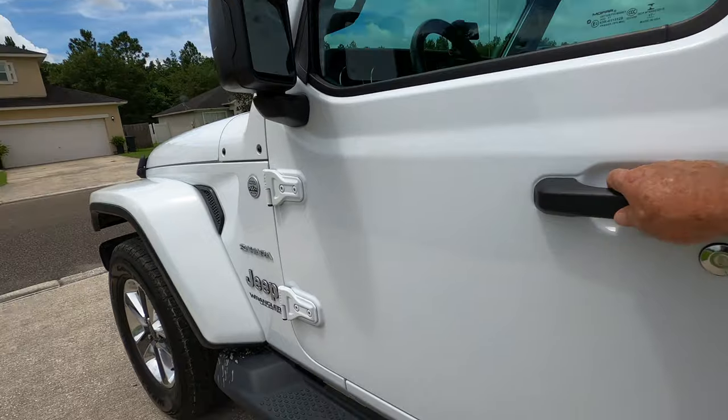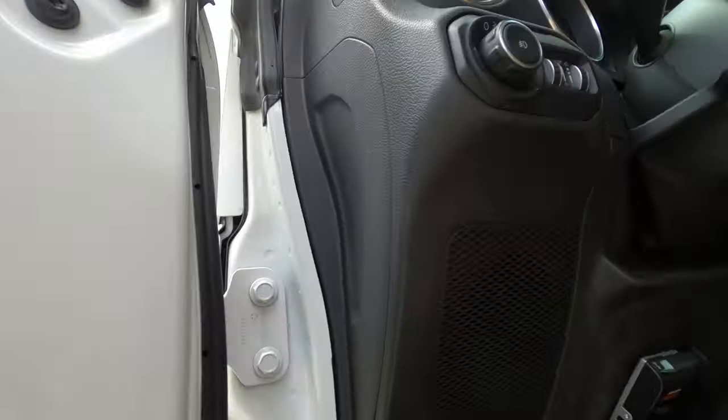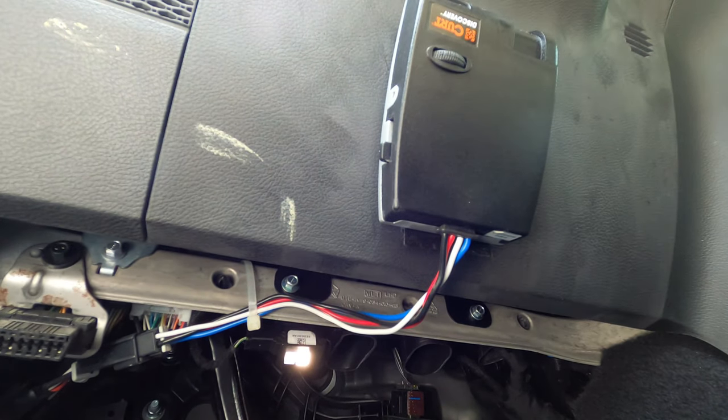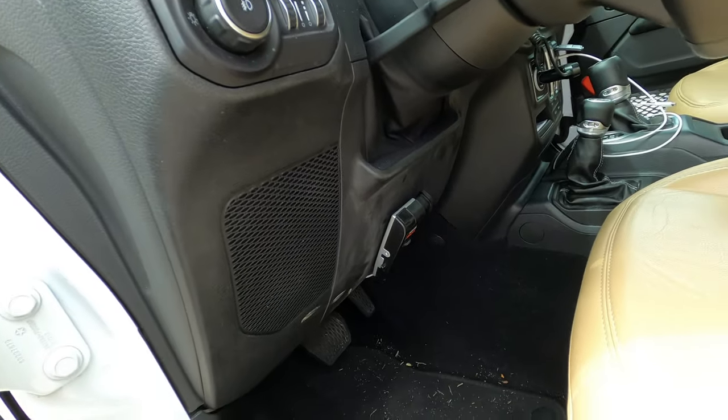Now let me show you what we've got on the inside. We bought this with a towing package. The only thing I had to do was grab this brake controller right here — it actually plugs into a gray connector that's pre-wired in the Jeep. So all I had to do was buy the connector and plug it in, and the trailer brakes worked after that with no problem.